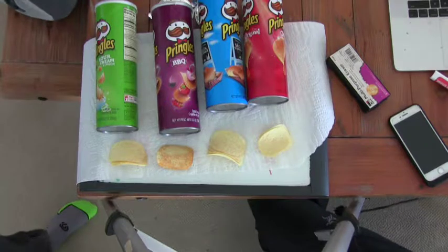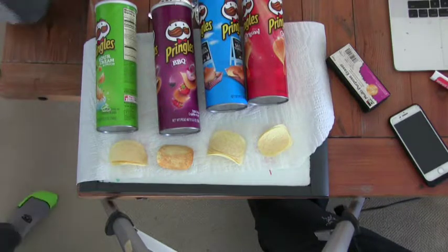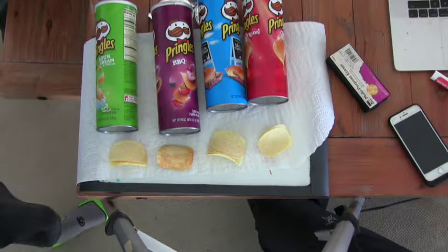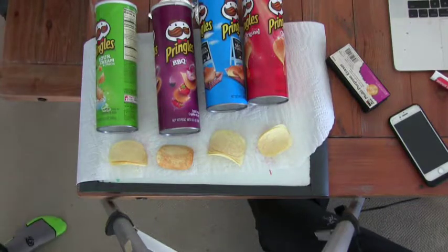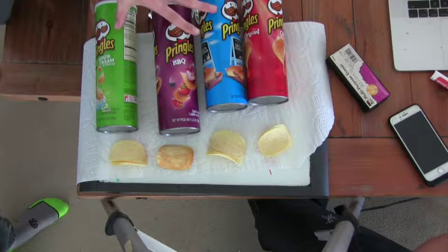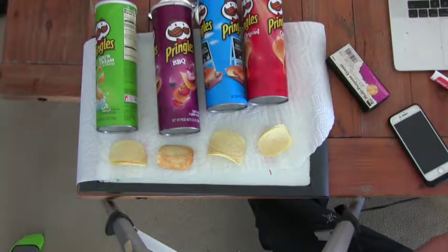Could you tell anything about the order of them? Not really. I mean, I can taste all the flavors, but they all hit you at once. There are too many flavors to distinguish, especially because these two are kind of similar — and sour cream and onion, there's just a lot of flavors.